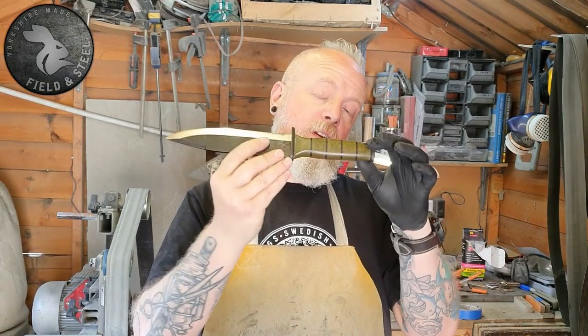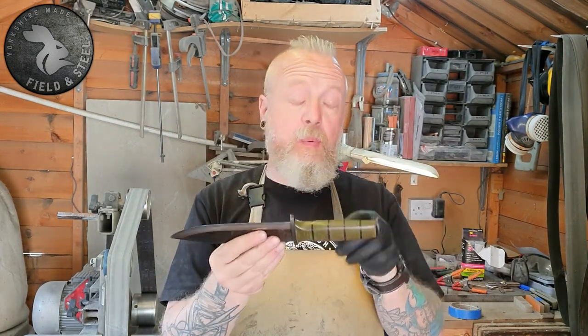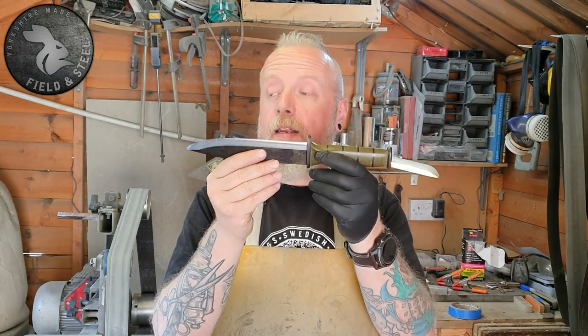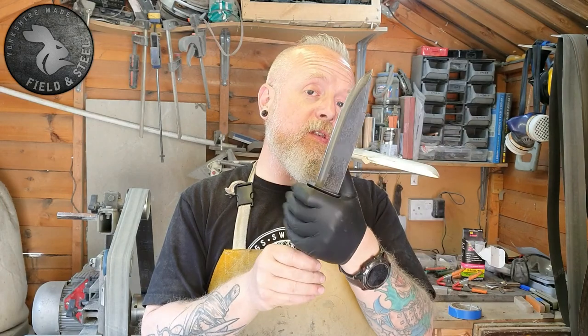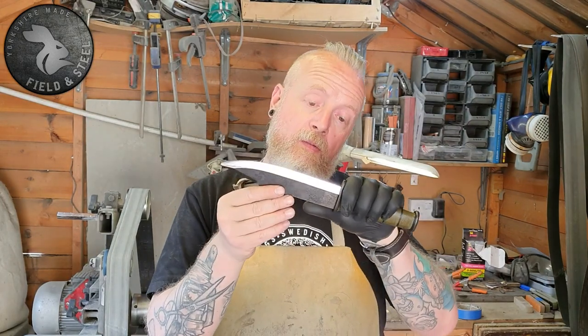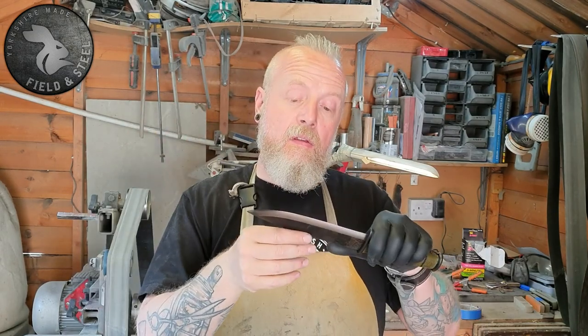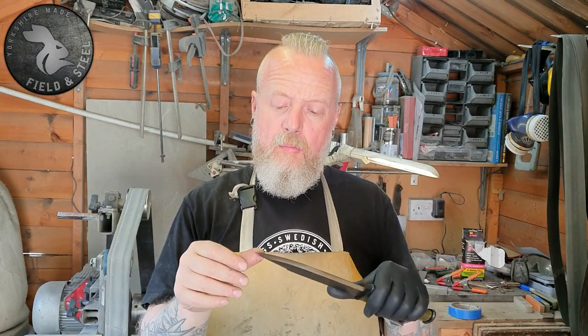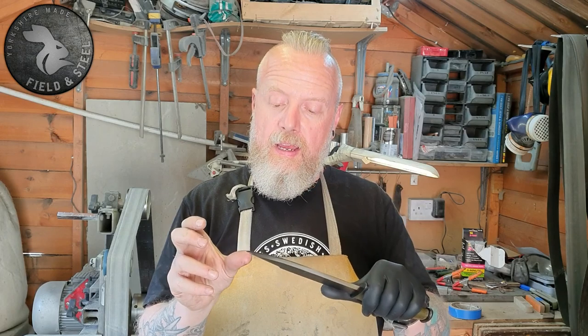I haven't got a name for it yet, and I'm not sure if I'll ever do another one because there's probably about 20 hours of work in that knife. I'm going to send it down to Toby for him to do a tactical-style leather sheath — he's just started doing that style and it's kind of cool.